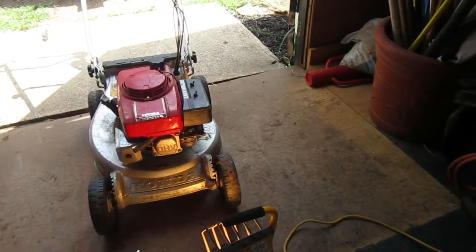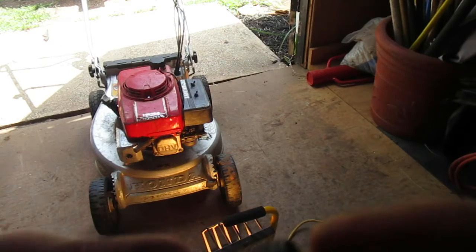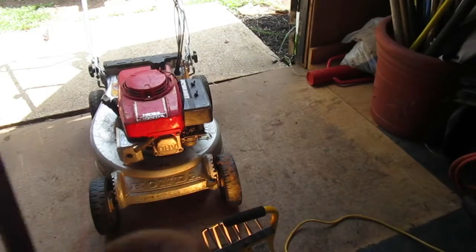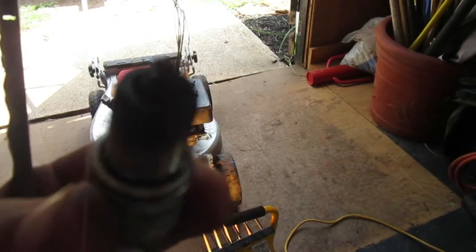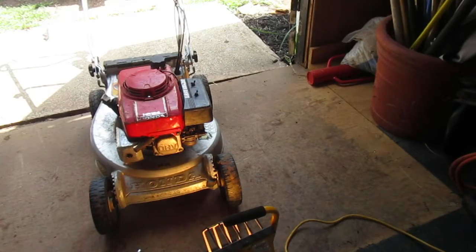Look at that. There's corrosion and soot all over that thing. You can't really see it that well, but yeah.